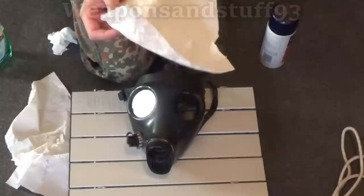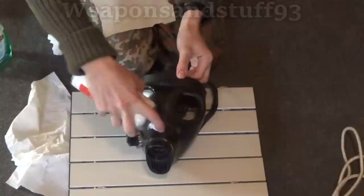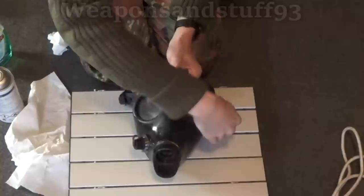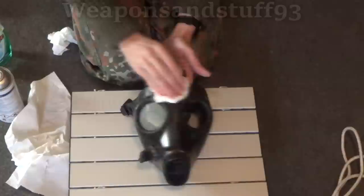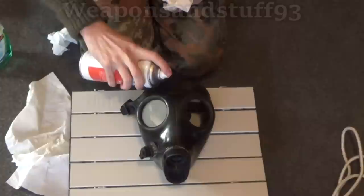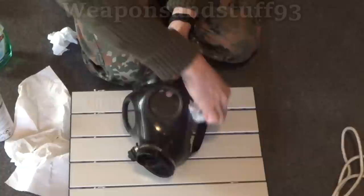Now the interesting bit — the rubber preservation. I'm going to get another bit of kitchen roll, but this time I'm just going to spray the silicone lube directly onto the mask — just going down the middle like that. Now with this silicone lube, you're meant to do it with a respirator on because it gives off quite a strong smell. Then I use the kitchen roll to wipe it around the outside of the mask. I just use little squirts like that because this stuff is quite thick and strong.